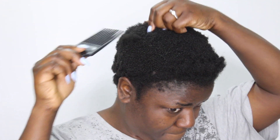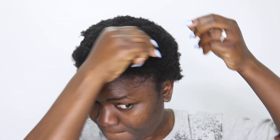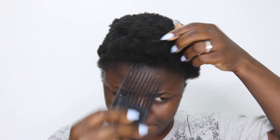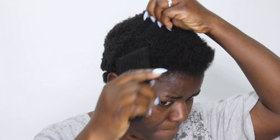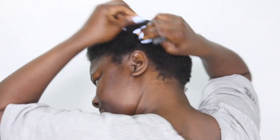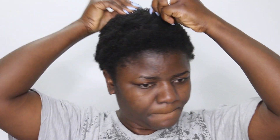Someone asked me to do a tutorial on how I style my short natural hair on a normal day. On a normal day, if I didn't do anything special to my hair, I wet it with hair conditioner and black castor oil mist with water. I spray it all over my hair, detangle it, and just use a hairband to put it into a small puff — that's all I do. But I don't want to do that today.